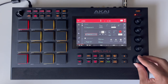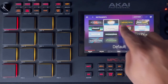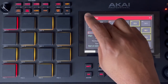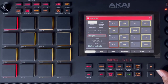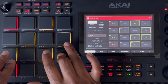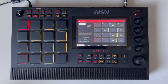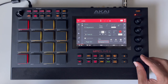Knowing we're in F Lydian, we can go to track two, add another plugin — let's go to Fabric and maybe add a bell pad. We'll go to Pad Perform and set it to F Lydian mode, so we know that we're in key as we go through the presets.